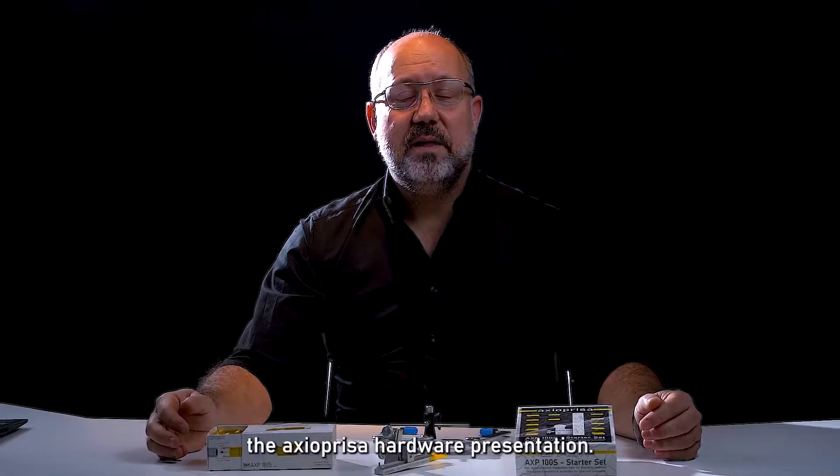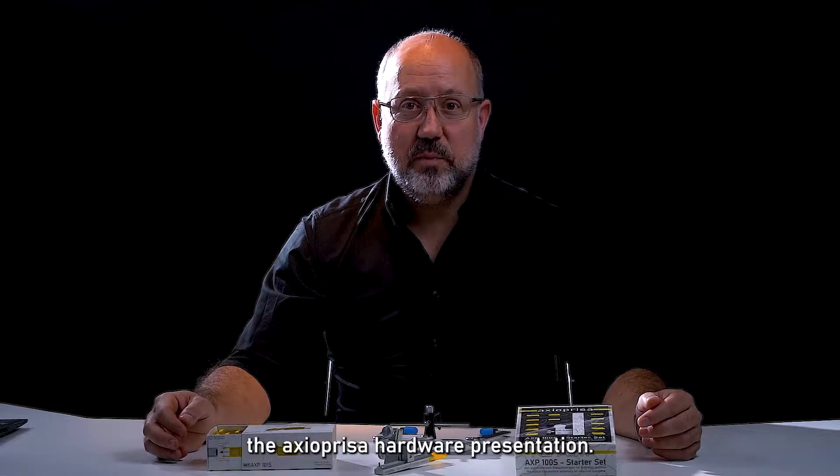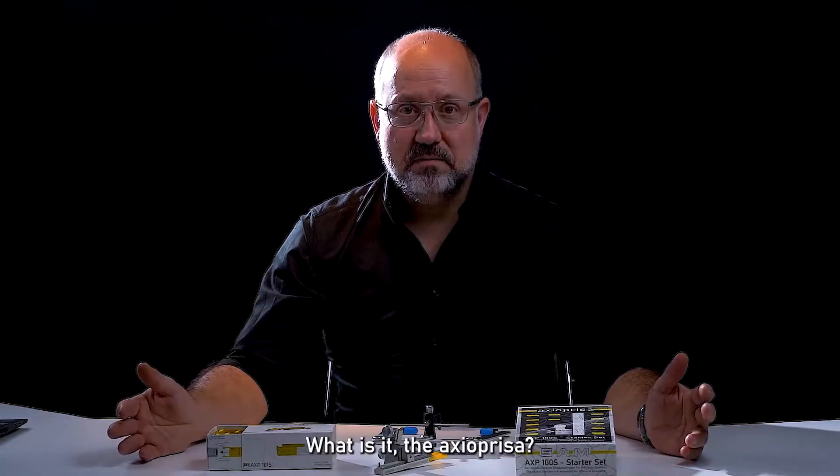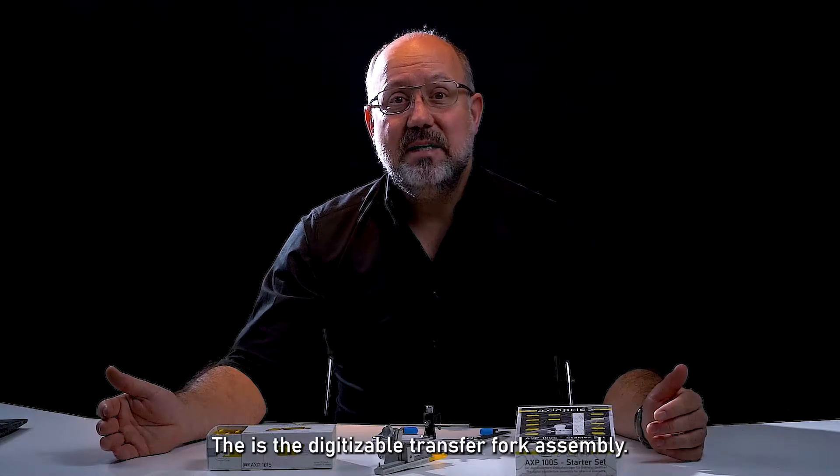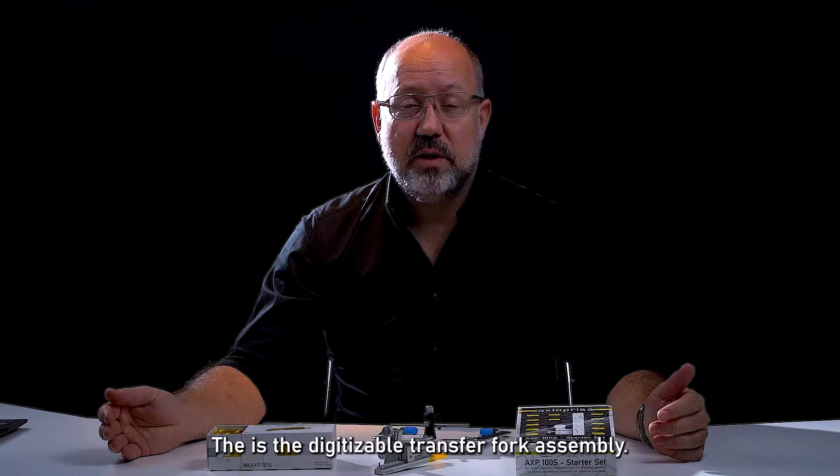Hello and welcome to the Axioprida hardware presentation. What is it? The Axioprida is the digitizable transfer fork assembly.